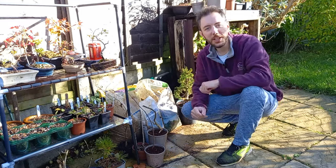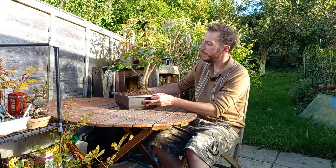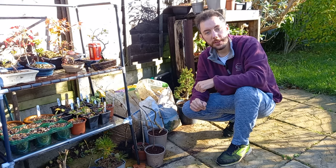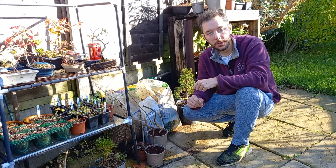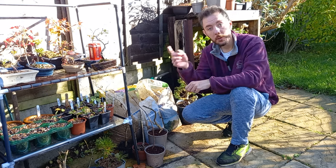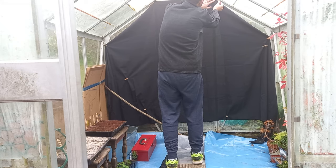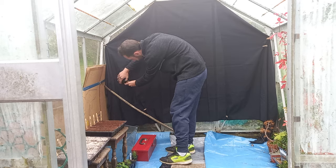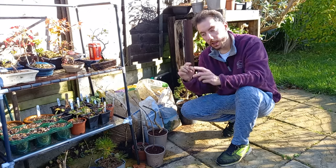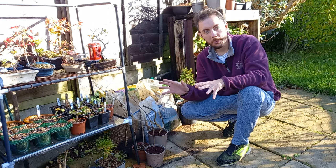Hi everybody and welcome back. You may remember this is where I used to have my table, but because we're now in November and the temperatures are going to get colder and the weather is going to get worse and worse, I've decided to put my table into the greenhouse. I thought if I put my table in there we'd have a nice working area to create some videos over the winter period.